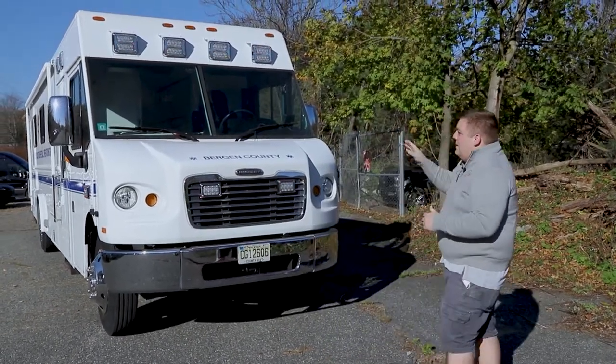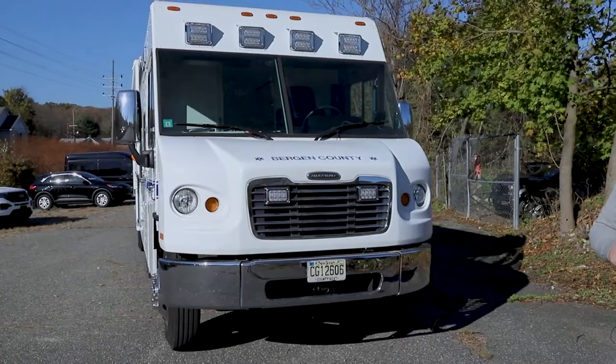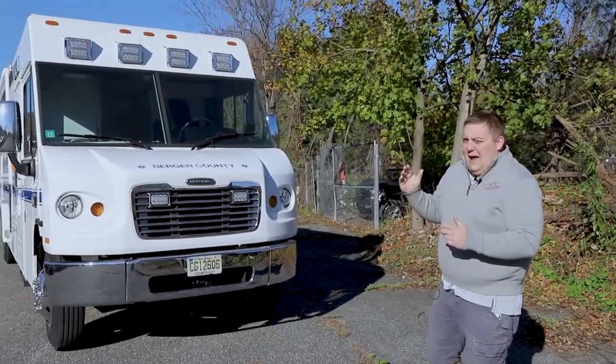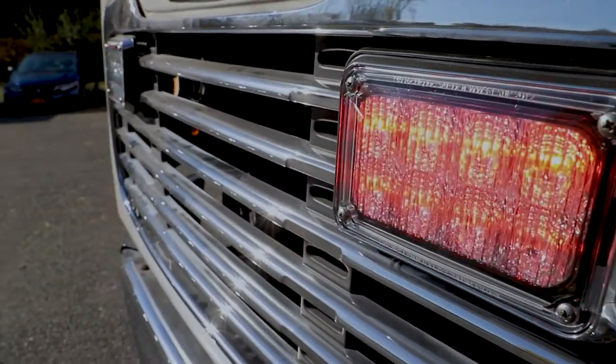Taking a look up top, what we brought in is the Technique K90 series in a red-white combination. We had to fabricate brackets to make sure that the lights are at a 90 degree angle and not shining up to the sky. Then on the grill we put the Technique K60 series.